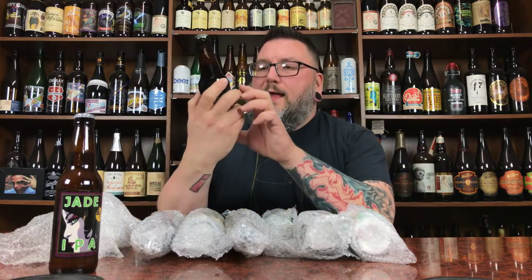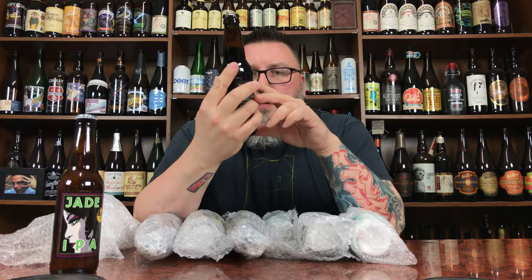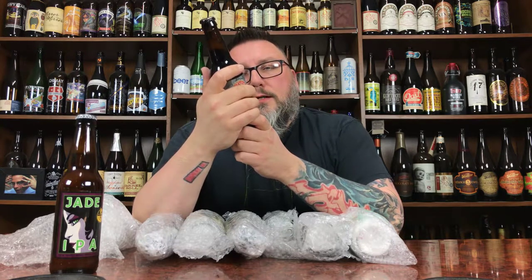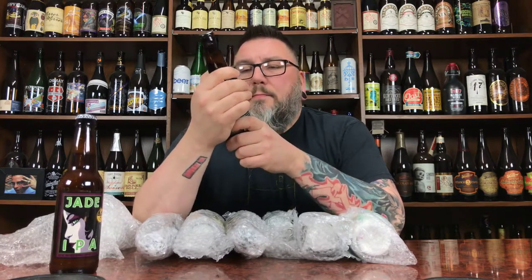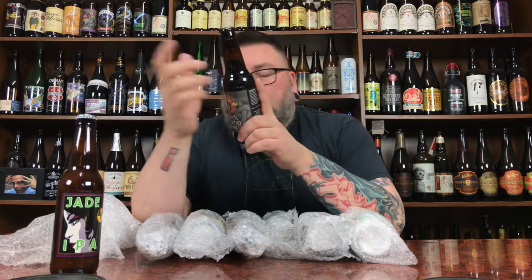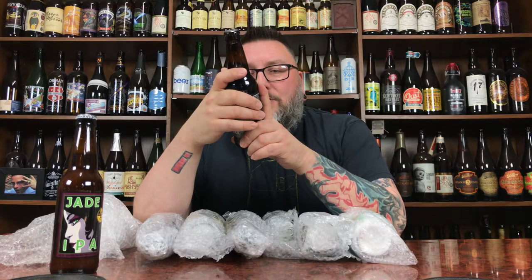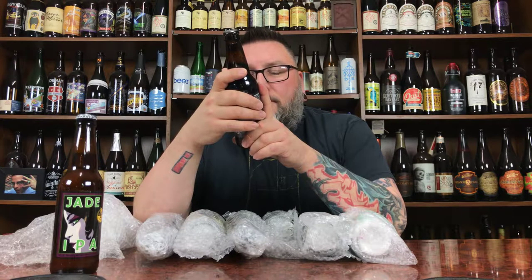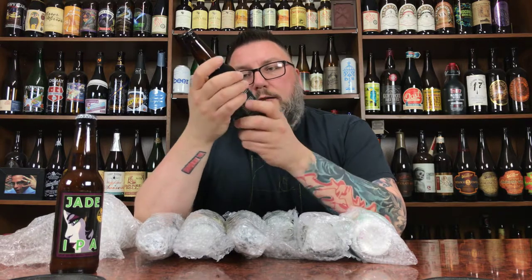Number two, we have Highland Brewing Company. It's their Black Mocha Stout from Asheville, North Carolina. Relish in a very malty body with rich, toasted, bitter chocolate flavors expertly drawn from dark roasted barley. Black in color, clean, crisp, moderate hop flavor. 5% ABV. Some black mocha stout from a Scottish-leaning brewery.